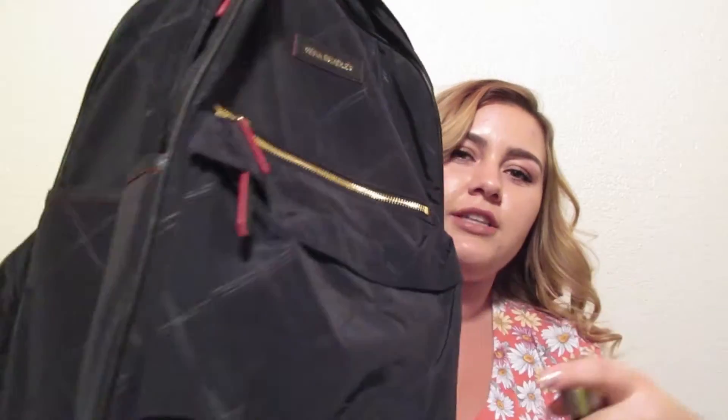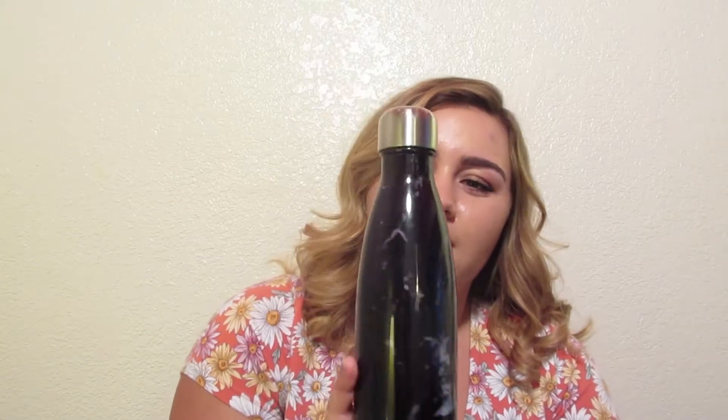Starting out on the side, there are two pockets on each side. I have my Swell bottle in one of them. I don't think I've talked about this before — my Nana got my whole family hooked on these. Basically it's like a thermos, but mine's really cute — it's marble, and I really love it. It keeps water colder for longer. Some of my family say it makes the water taste better, but I don't really think that happens. I love the marble design because if any of you know me, you know I love marble.